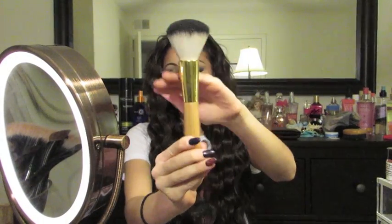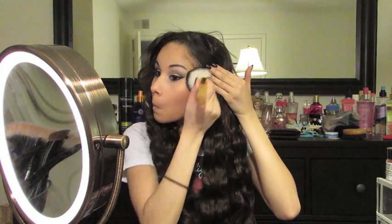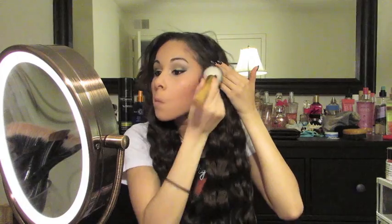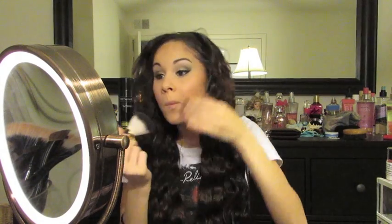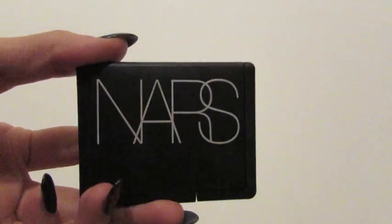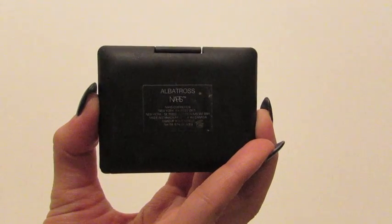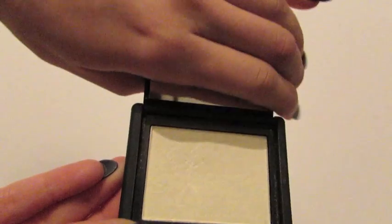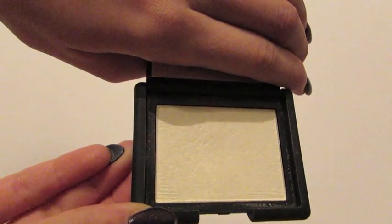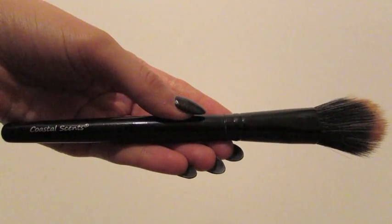Now I'm just going in with my Tarte Powder Brush just to buff everything so I don't have any harsh lines — I don't like it when you can see the contour line. To highlight, I'm using the NARS Blush in Albatross, and I just think it gives you a really pretty glow. It has these little flecks of gold. To apply it, I'm just using the Coastal Scents brush I used before to set my concealer.